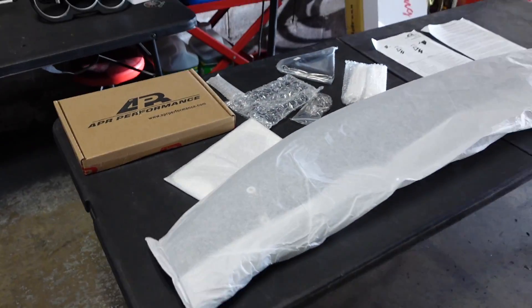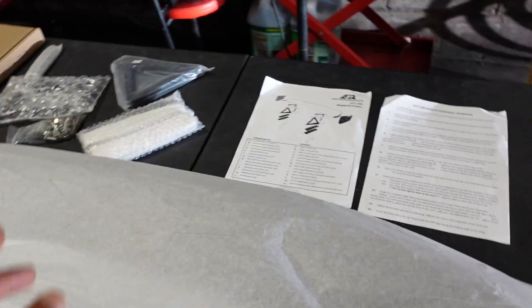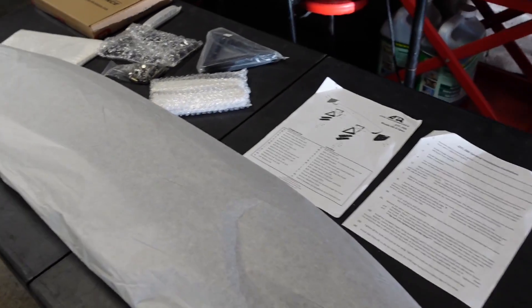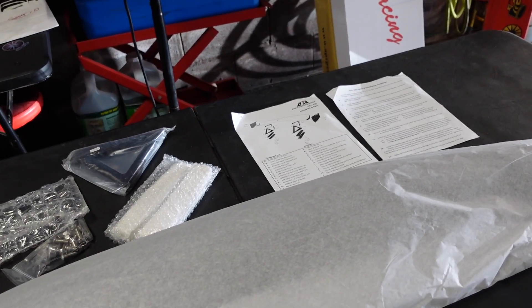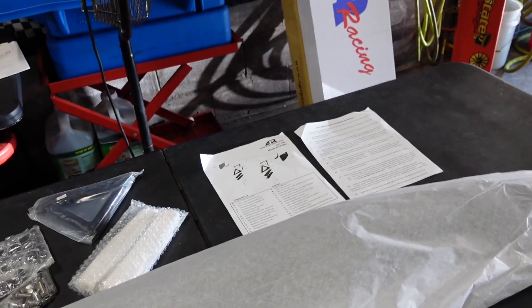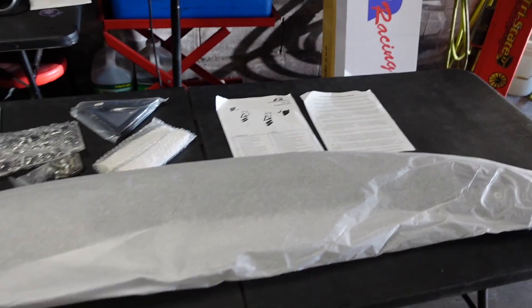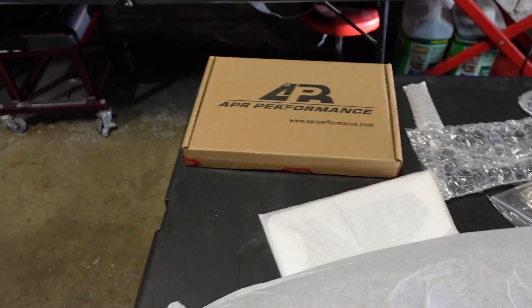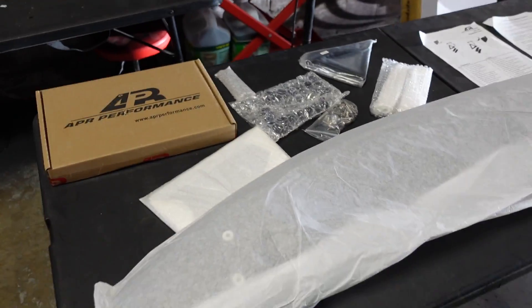Man, I remember seeing this company as a teenager. I had one of these on my EG hatch and everybody called me a ricer — I had it on top of a duck bill, really ricer. But now, if we're going to get into autocross next year, I think it's going to need this spoiler again on top of the duck bill. But that's neither here nor there.